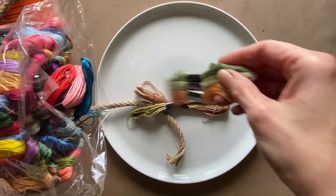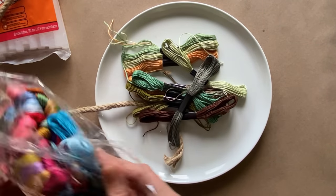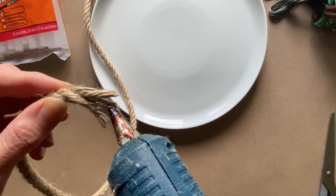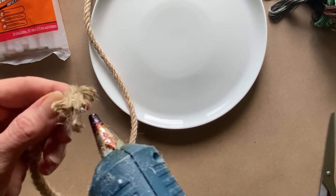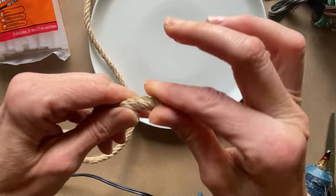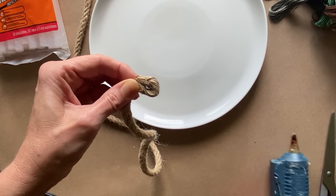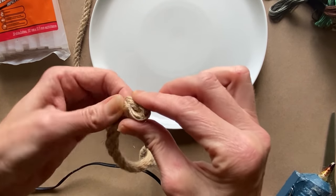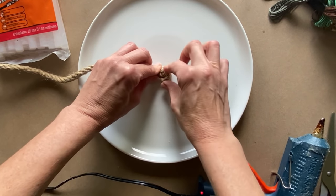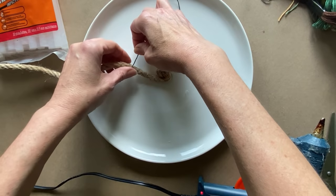I wanted to upcycle a few old scratch plates I have, and I'm going to be using some embroidery floss as well as some jute rope. The jute rope is actually about five millimeters in thickness. When it's cut, it actually wants to unravel, so I'm just going to hot glue it nice and tight before I apply it to the plate. The key is to make it as tight as possible, even from the very beginning. I'm just going to center and coil the jute rope right from the center of the plate.